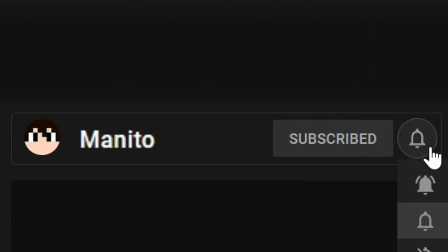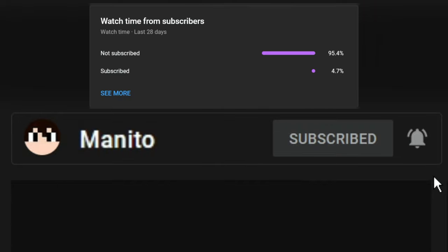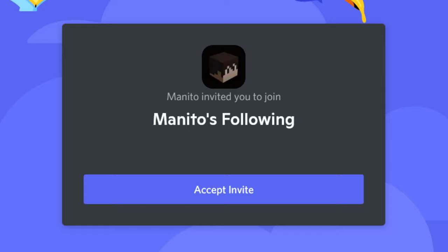Before we get started, make sure to click that subscribe button and the notification bell to stay notified of future videos and to support the channel. I noticed most of you that watch these videos are not subscribed, so please subscribe and help to build up the channel even more. Thank you. I also have a community Discord server where you can join to talk with me and other members of the community, or if you need help with mod stuff. After watching the video, you can ask for help in the help channel if you need any.